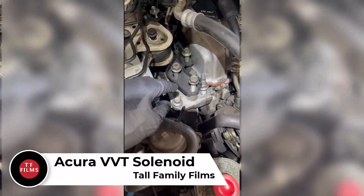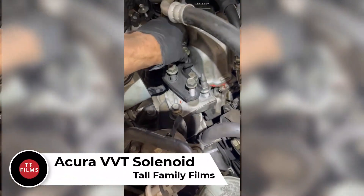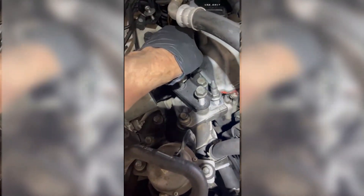Hey everybody, Tall Family Films here. I have teed up all of these bolts on this motor mount to show you how we get down to the variable valve timing solenoid. This is on an Acura RDX — it's also on a lot of Hondas and Acuras.